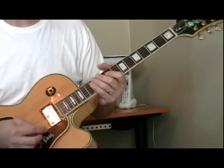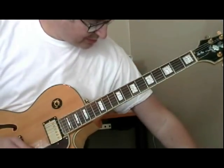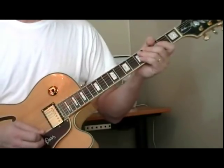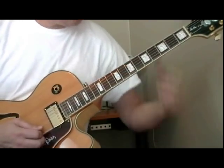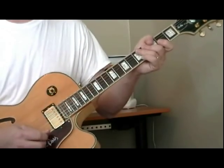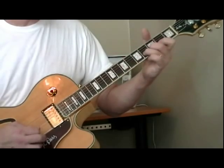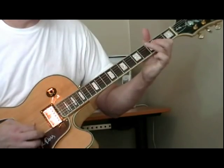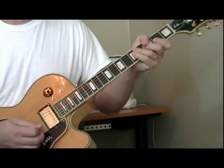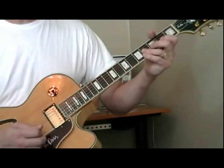Starting out, let's take a simple one in the key of F sharp. This is from a tune called 'Teach Me How to Love You' and it goes like this. And that is the introduction to the song.